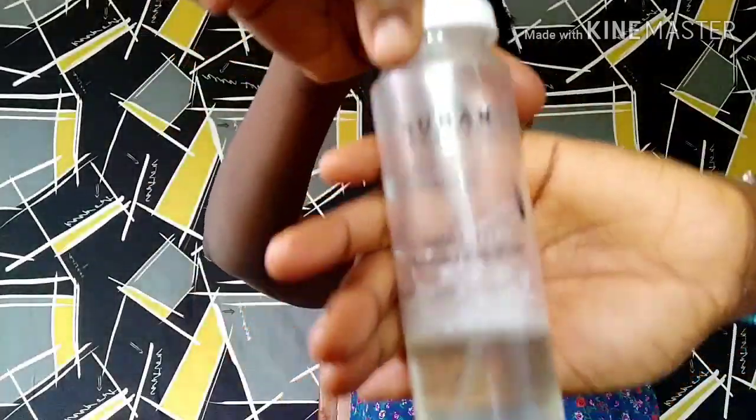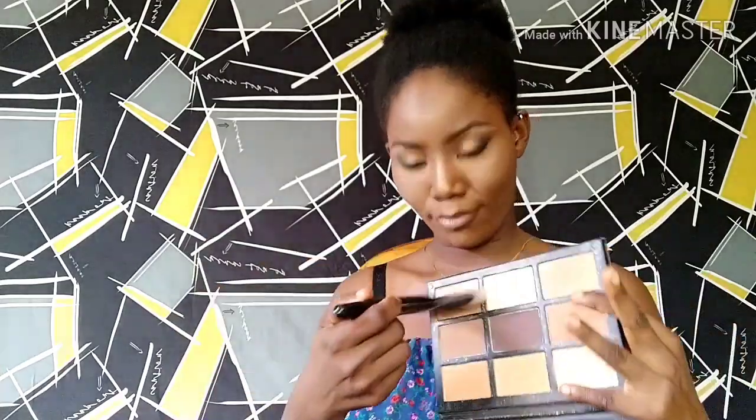I'm defining my lips again — I'm really loving this look. This second color is so amazing and long-lasting. I absolutely love it. I'm also contouring some areas of my body with my LA contour palette.